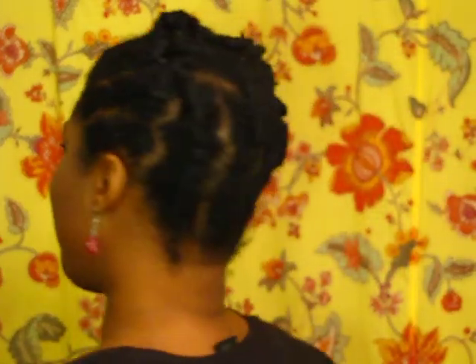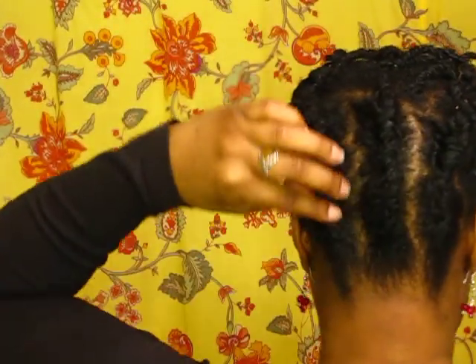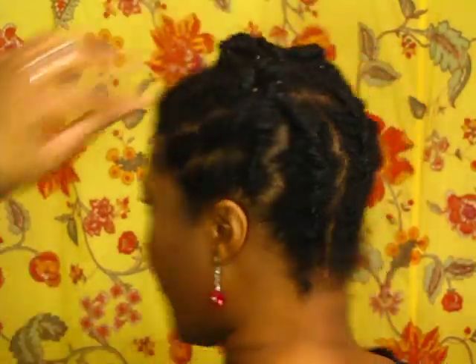And then the back I have three flat twists going up, and I just positioned the side ones and the back ones and pinned them so that they would go more towards the bangs kind of looking area.